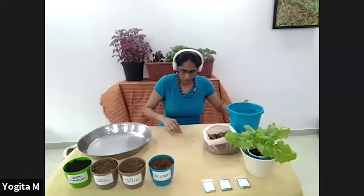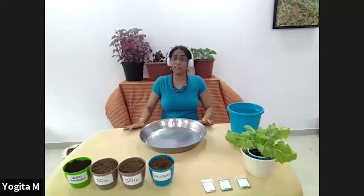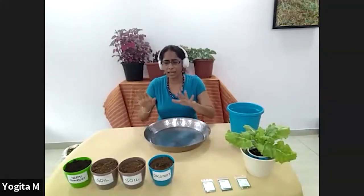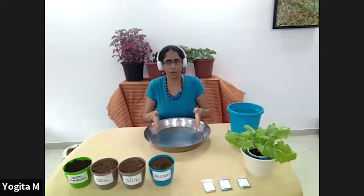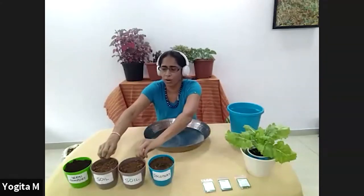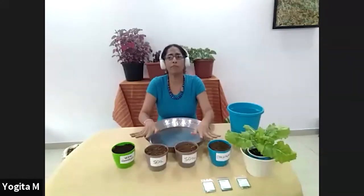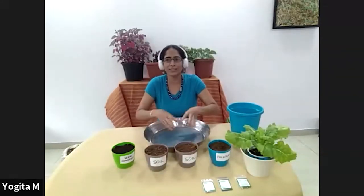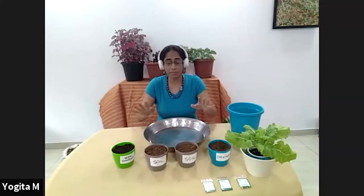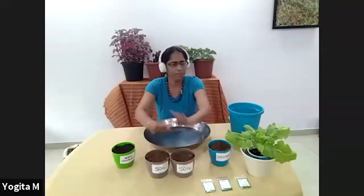Now I need to prepare my soil. I'll show you briefly how to make pretty good soil pretty fast. We are under lockdown conditions so things may not immediately be available, but I'll show you the ideal way I usually prepare soil. I have four equal-size pots here as an indicator. I need 50% soil — two containers of plain garden soil, whatever soil you have.